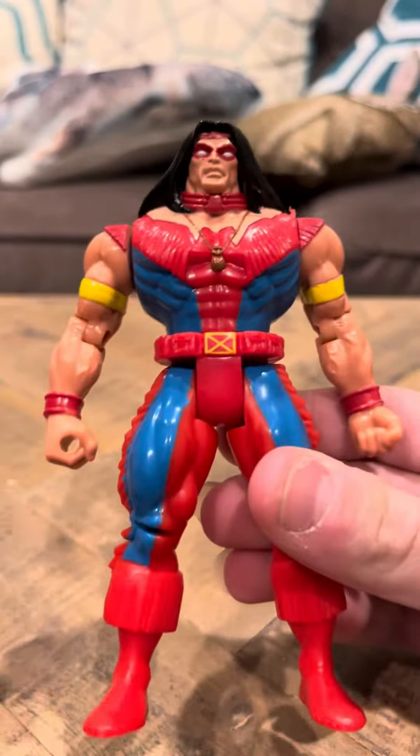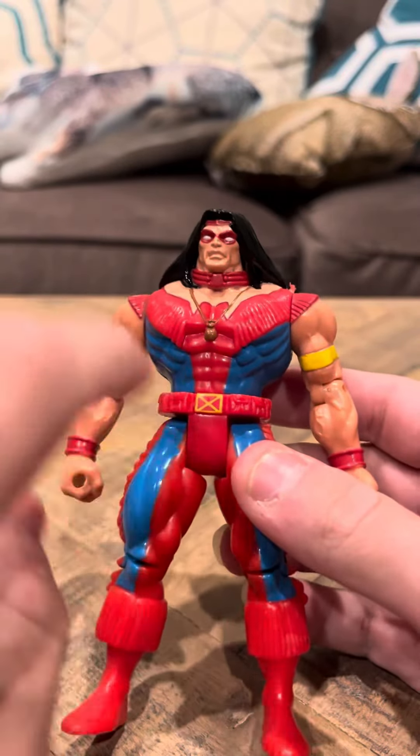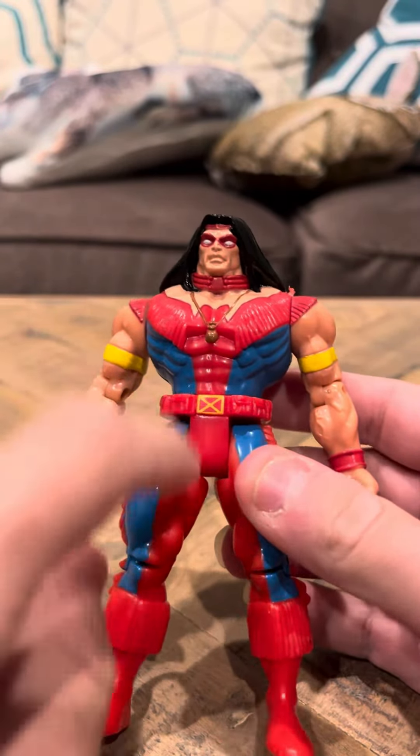I mean, I think he's based off an Indian — I'm not really sure. But this one looks a lot more like Warpath, and this should have been the only Warpath they made. I think making the other Warpath was a waste.